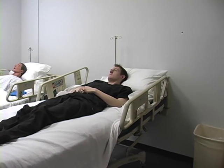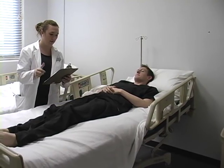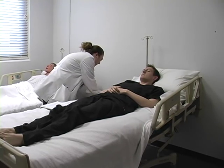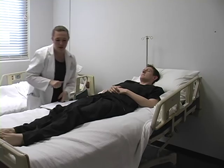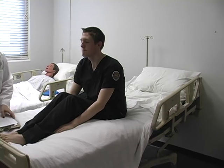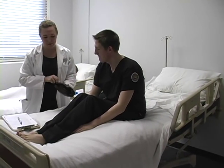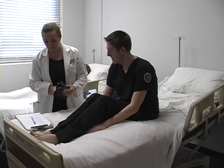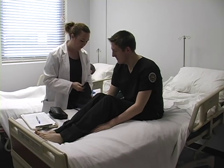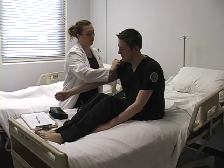Can you tell me your name and your birthday? Jacob Hickson, 2-14-1991. Okay, good deal. I'm going to have you sit up for me if you can. We're going to check your vital signs. Start with the blood pressure.